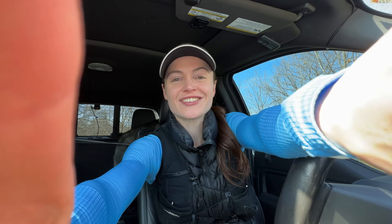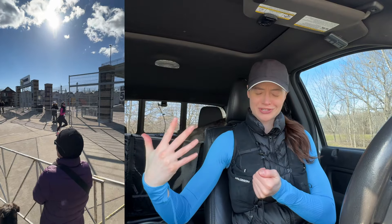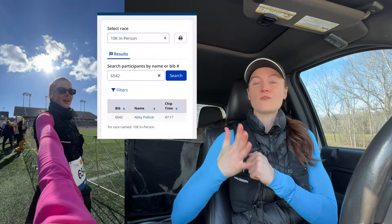Welcome back! Today we are starting a week of running. I'm going to take you through an updated half marathon training routine — showing you how often I'm running and the types of runs I'm doing. Yesterday I ran my first race of the season, a 10k I signed up for on a whim. I went in with zero expectations; my only hope was to finish under 50 minutes. We finished in 47 minutes and 17 seconds, which was a huge, unexpected win and proof that the training is working.